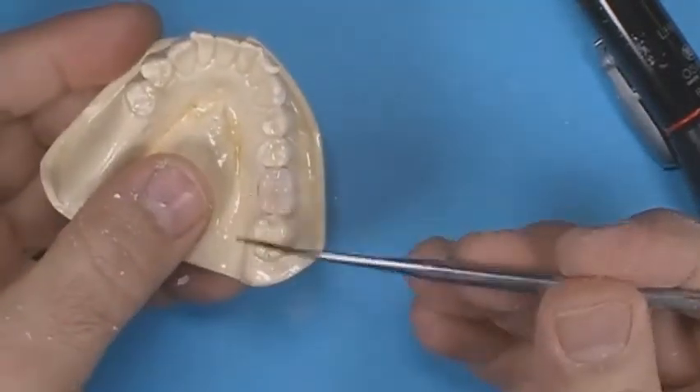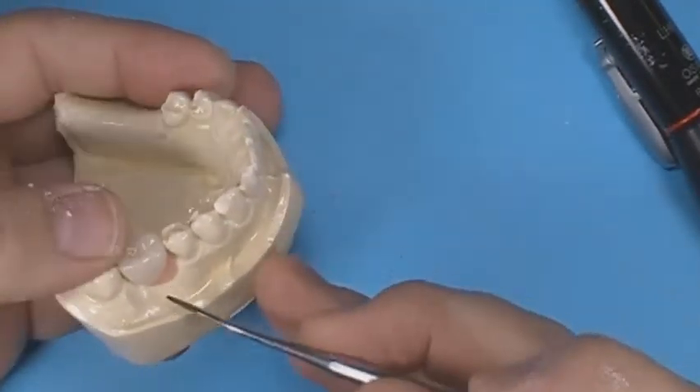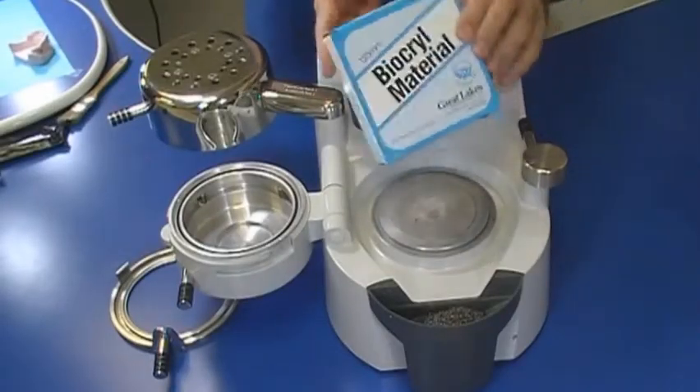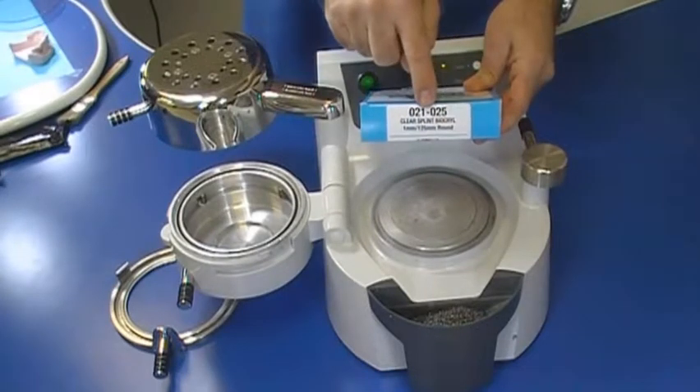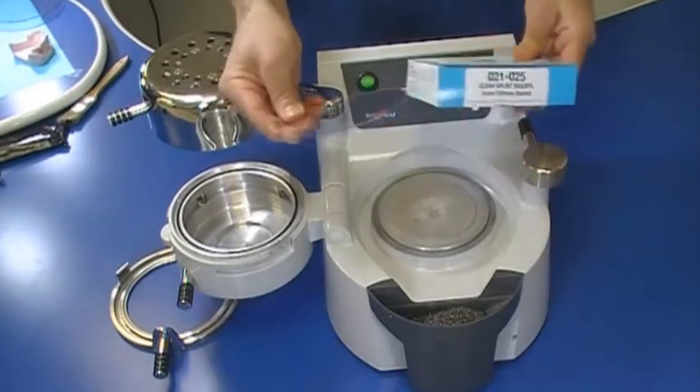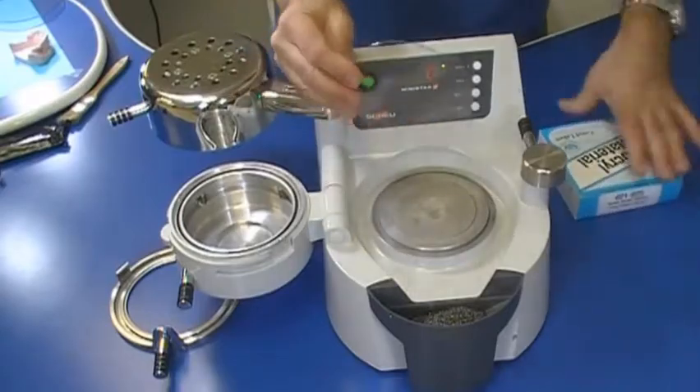Once the desired tooth position is achieved, cure it in a ProCure oven. Select a piece of splint biacryl — in this case, a piece of 1mm splint biacryl is selected. Remove the protective coating from both sides of the material.